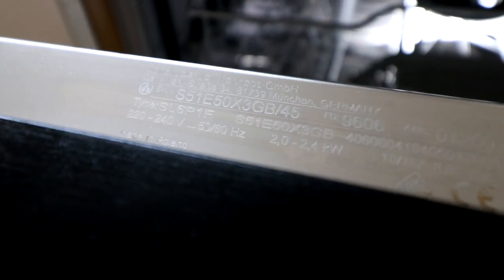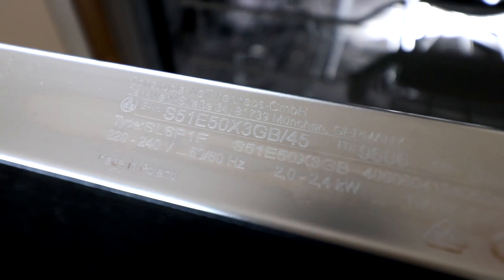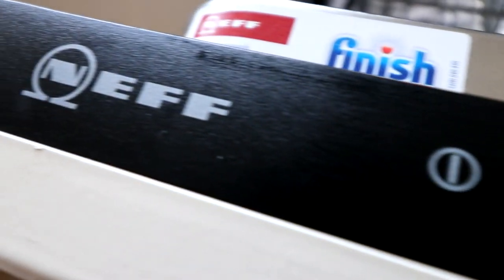Now it's daylight you can see the model number — S51 E50X 3GB 45. That's the model number of this particular Neff dishwasher.